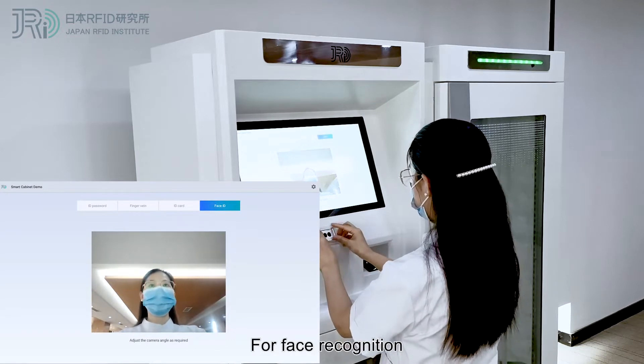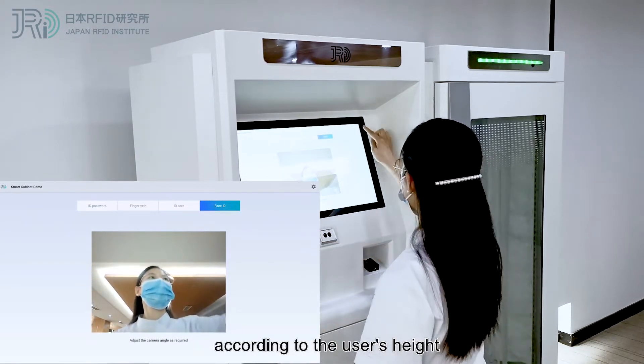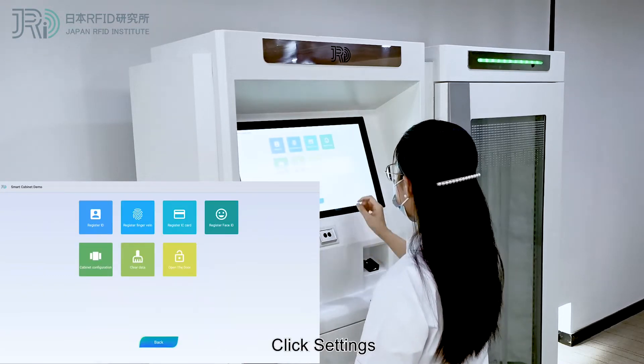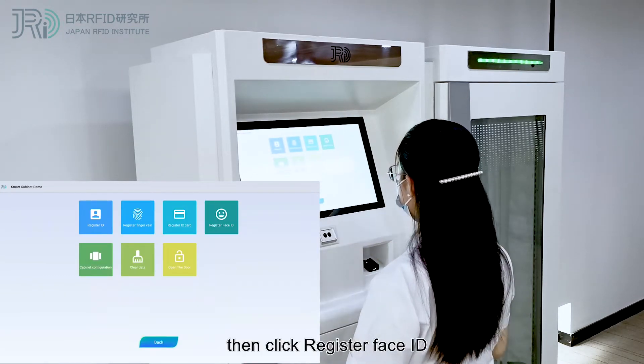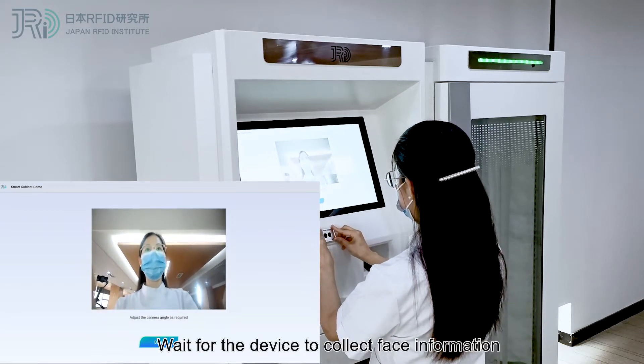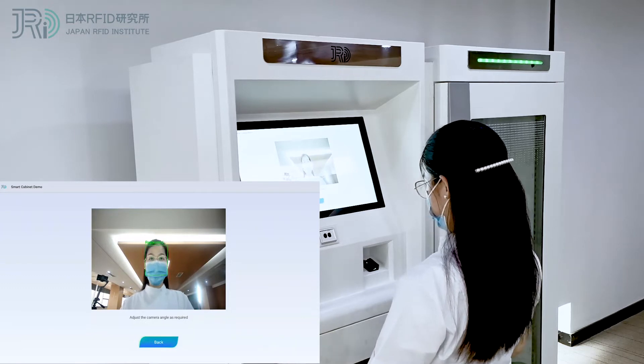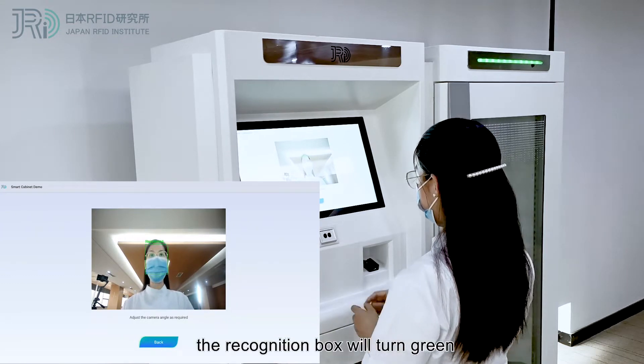For face recognition, the camera angle can be adjusted according to the user's height. Click Settings, then click Register Face ID. Wait for the device to collect face information. Once registered,